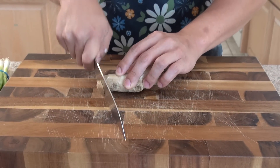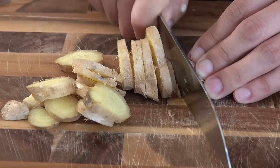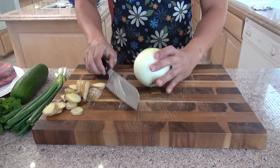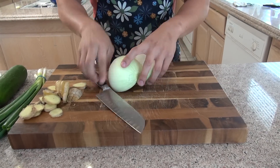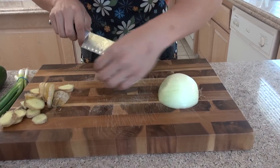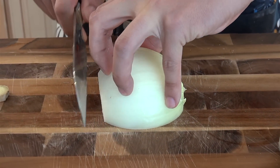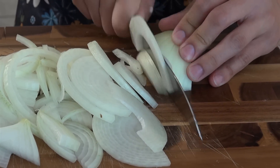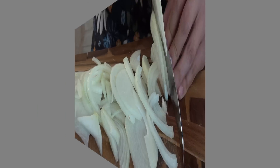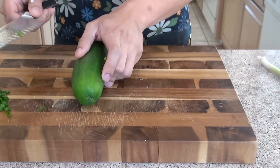Now we're going to cut the ginger into big pieces — ginger is done. Now we're going to cut the onions. We're going to be using them for caramelizing, so we want to cut into very thin pieces. Cut off the end, you don't need that. Take one piece, put your knife against it and start cutting into thin pieces.